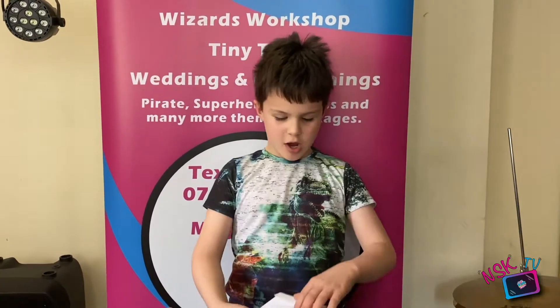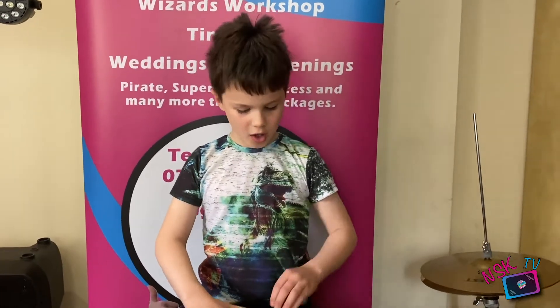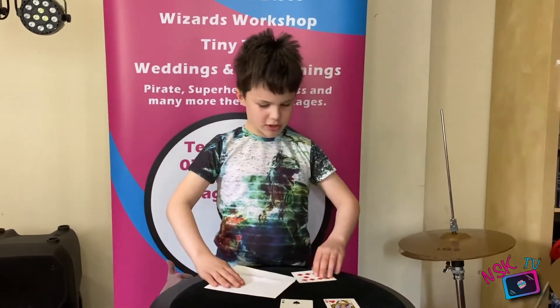This is the trick that I will be showing you and then teaching you today. I've got three cards in here: the Queen of Hearts, the Two of Spades, and the Ten of Diamonds.